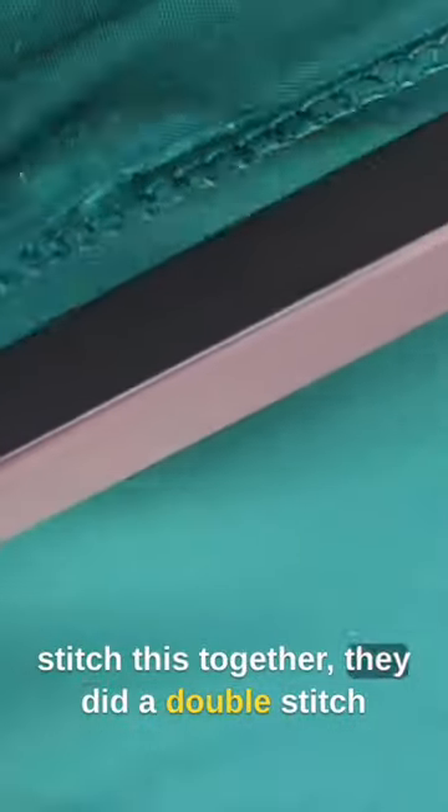This is like a nylon cloth. Seems super durable, I really like that. And it looks like on the stitching, whenever they stitched this together, they did a double stitch going around the edge right here, and then back here there's also an additional stitch.